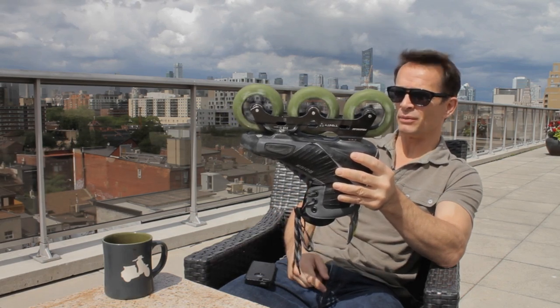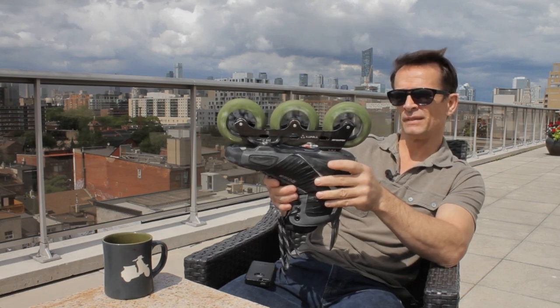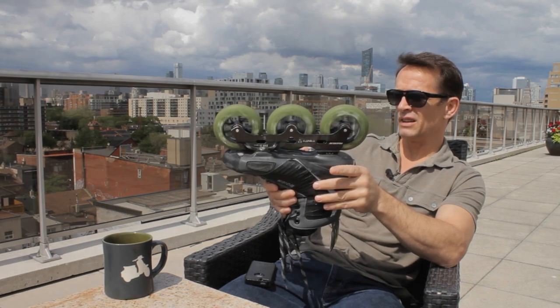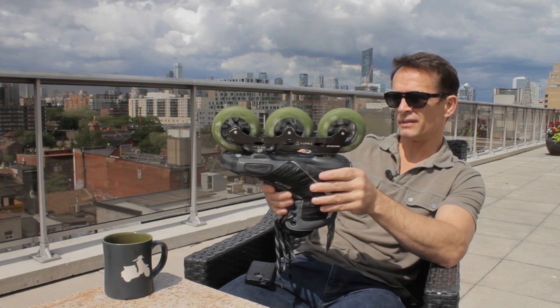Truly magnificent, rogue, inquisitive, and ravenous — all qualities used to describe a leopard and the Leopard version of our bearings, which will give your skates the same muscular power and promptitude as in the legs of a leopard.